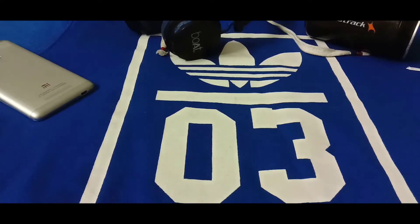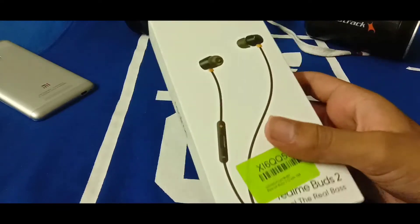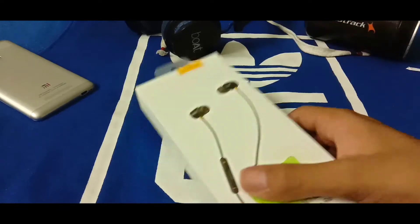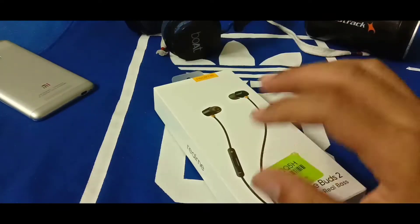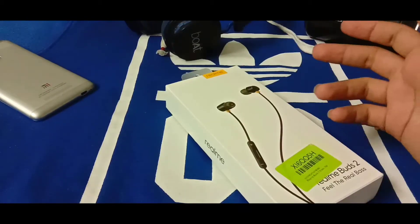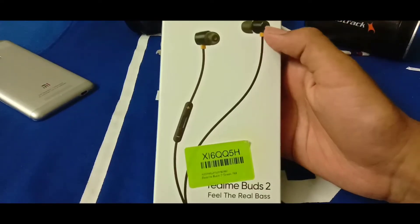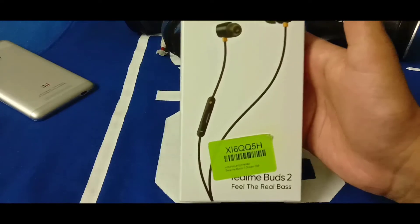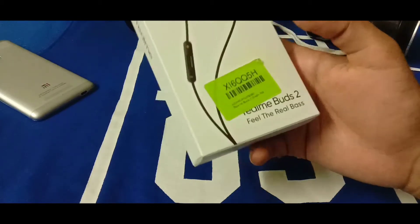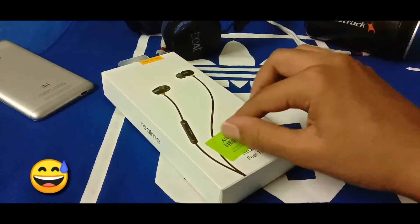Let's first start with the unboxing of the Buds 2. This is the box of the Realme Buds 2, and you may be thinking that it's a pretty big box for just some earphones — yes it is, but trust me, it gives a very premium feel to the earphones which will just cost you around 500 to 800 rupees. On the front side of the box you can see the actual image of the earphones, and it says 'Realme Buds 2 — Feel the Real Bass.'